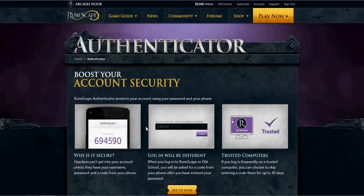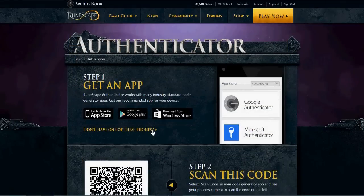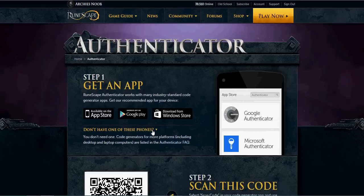After clicking the Enable button, you'll be taken through a quick guide on how to set it up. Step 1: download the app on your smartphone. Don't have a smartphone? Don't worry, this also works for PCs and Macs.